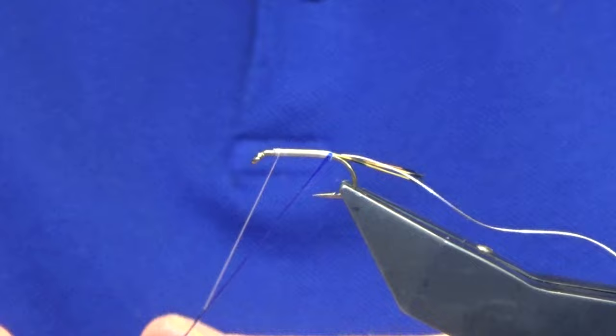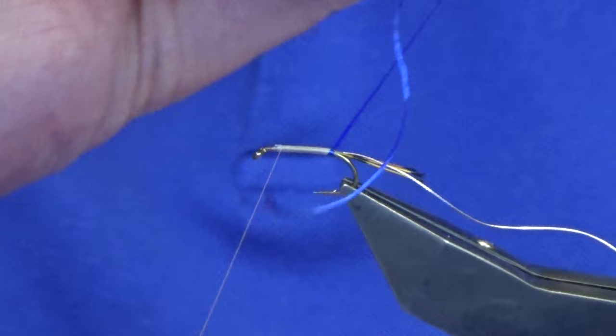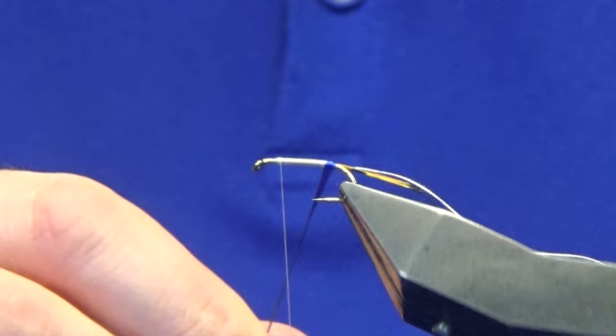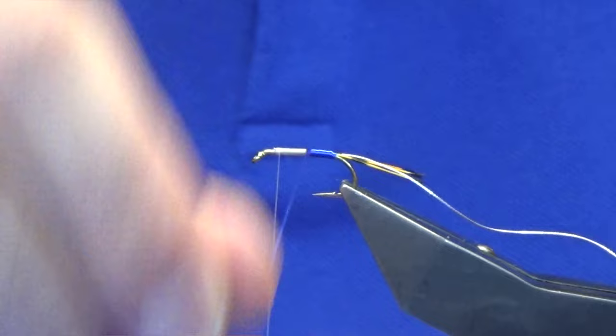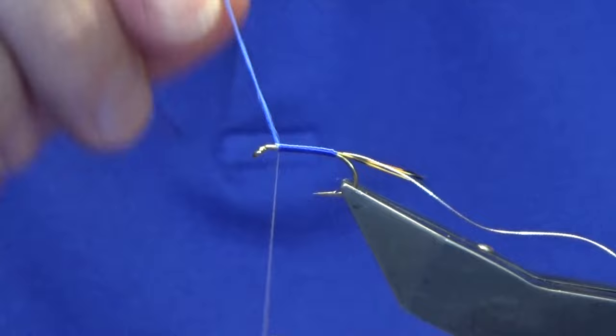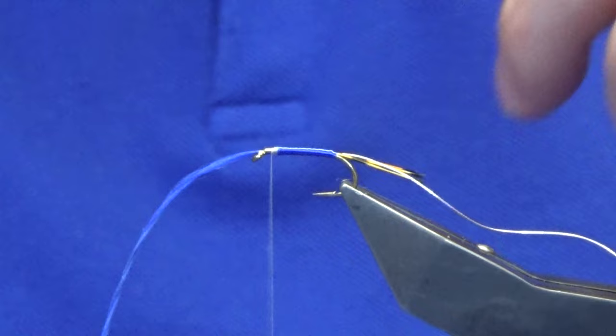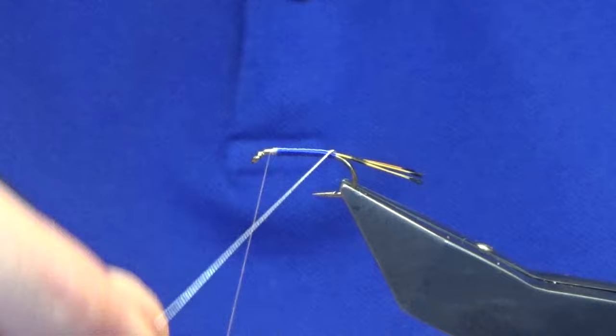Now we're up there with everything caught in. Open the floss up and check your first turn at the back. I'm happy enough with that. Then just take overlapping turns of your floss to get that nice smooth floss body. Work it up and leave yourself plenty of room at the front because you have a hackle to go on and a wing of peacock. Trim away the waste, then bring up your rib — you're looking for four turns of the oval silver tinsel up the body.